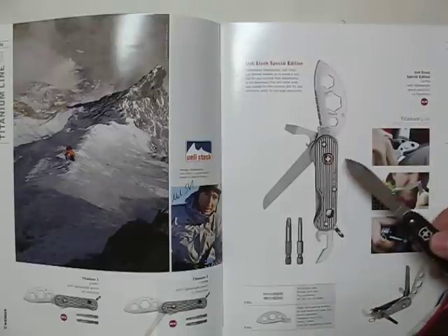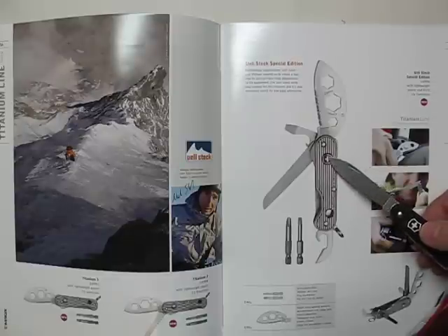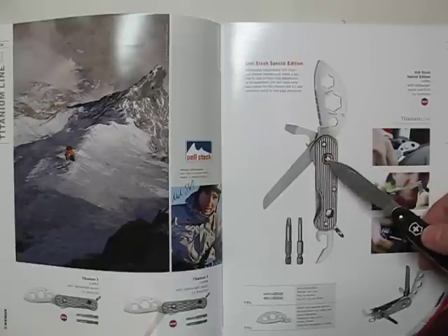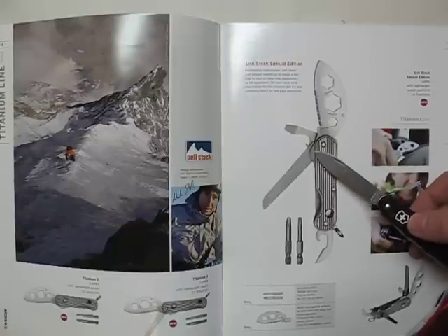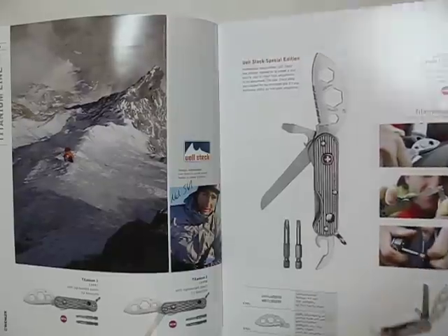Really interesting is the locking mechanism — it's a liner lock. You can either press the logo or you can press the lever to unlock the knife blade. That's really nice. I like this knife a lot.